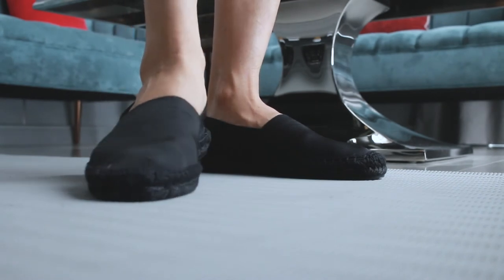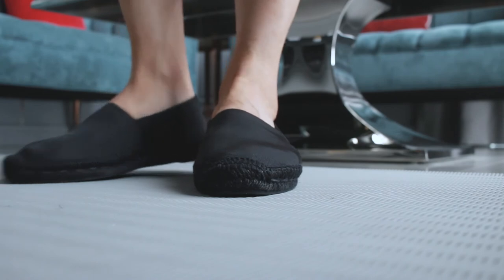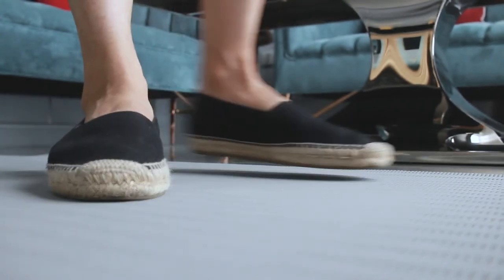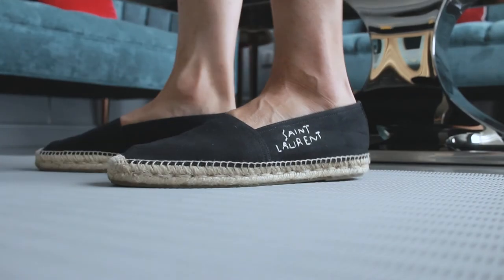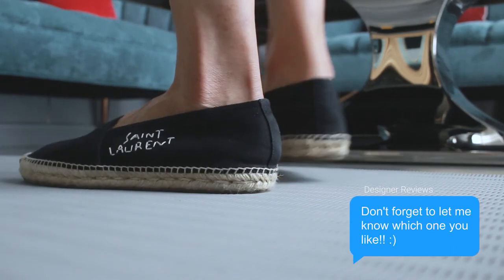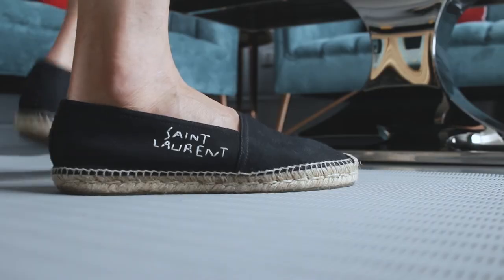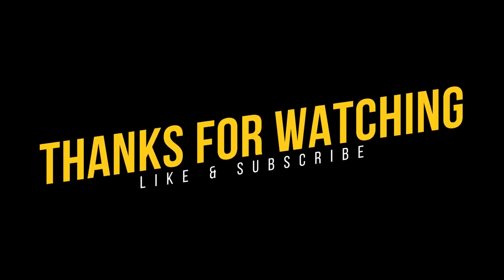Here's what the other edition looks like on the feet. It still looks nice — don't get me wrong, because it's a classic espadrille. Don't forget to let us know which one you prefer in the comment section. Thank you guys for watching, and don't forget to like and subscribe for more reviews.